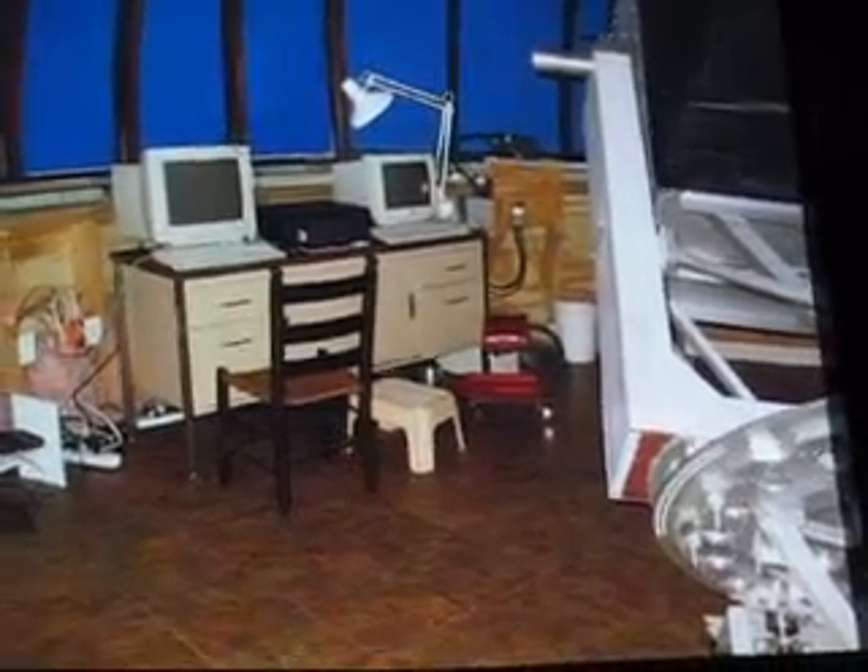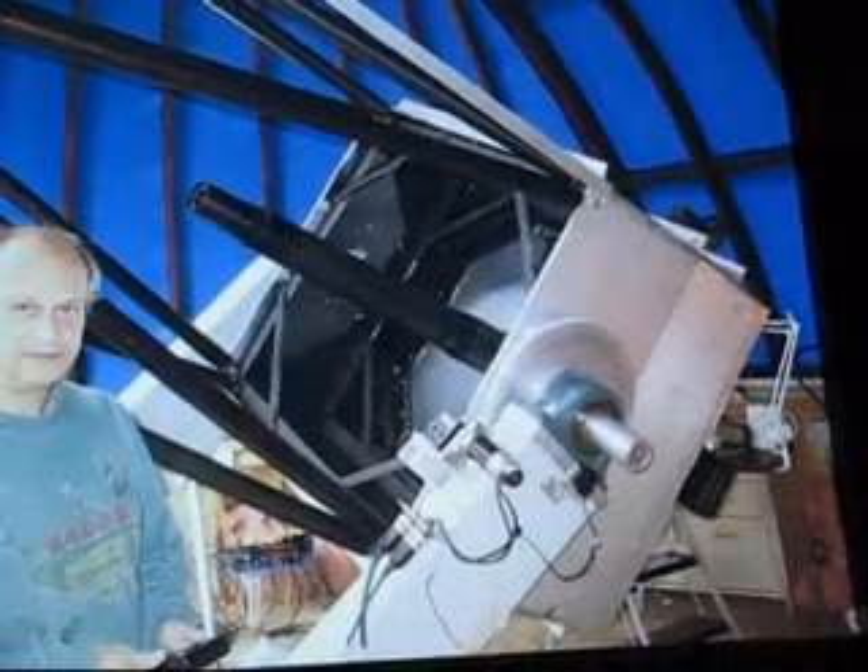Here it is before the cover's put on — looks like a red gun, at least that's what all the neighbors call it.